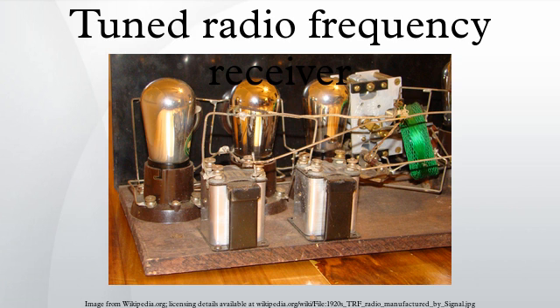The major problem with the TRF receiver, particularly as a consumer product, was its complicated tuning. All the tuned circuits need to track to keep the narrow bandwidth tuning. Keeping multiple tuned circuits aligned while tuning over a wide frequency range is difficult. A superheterodyne receiver only needs to track the RF and LO stages, and the onerous selectivity requirements are confined to the IF amplifier, which is fixed tuned.